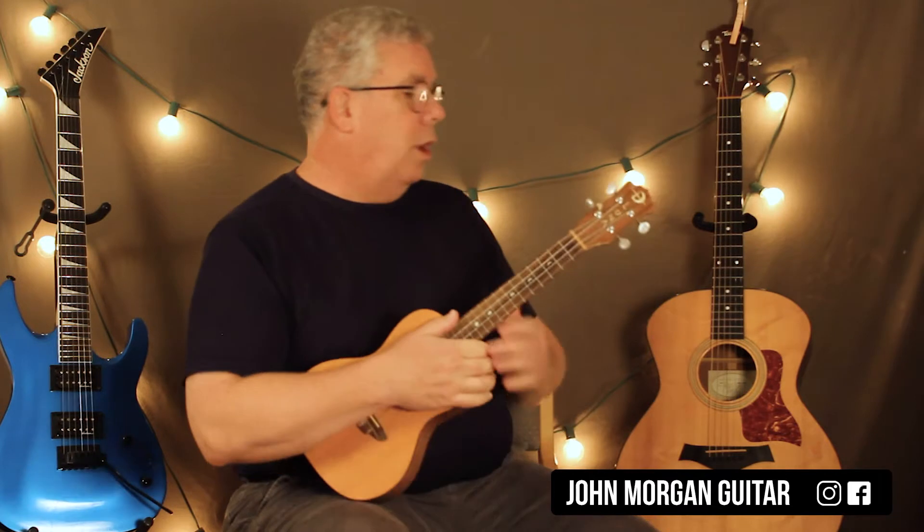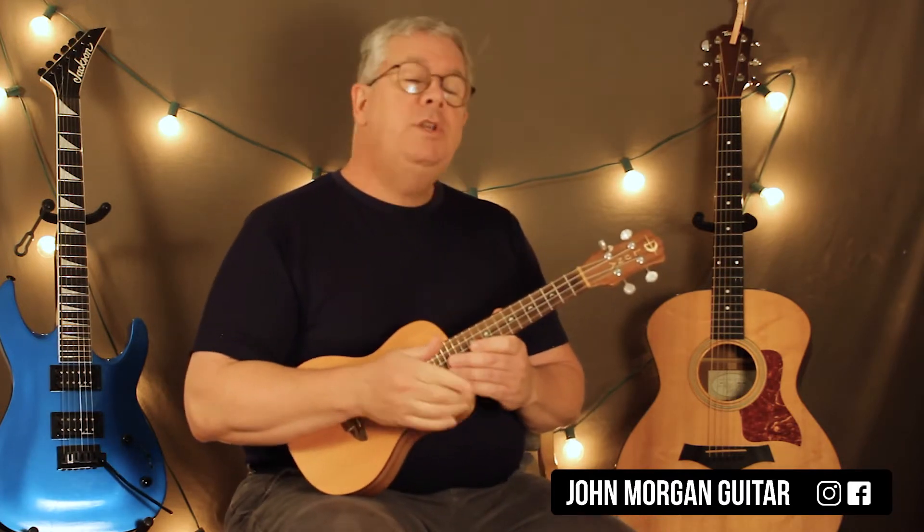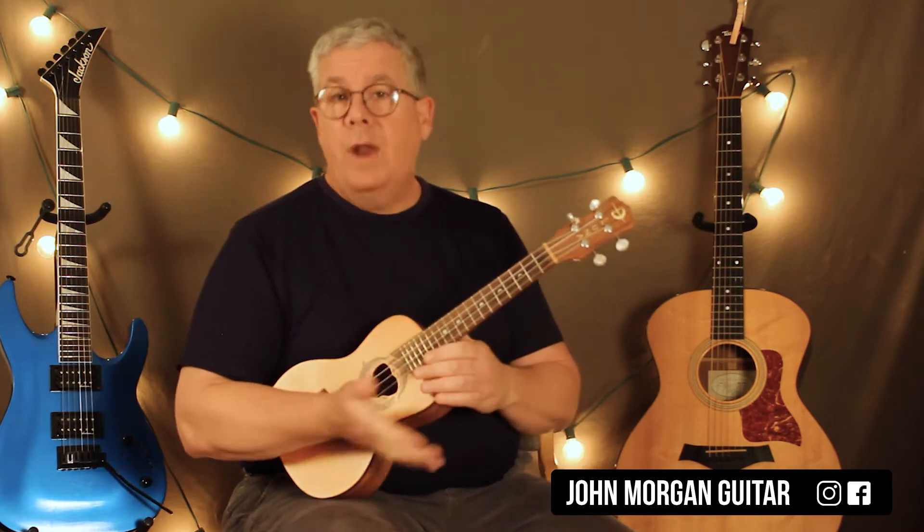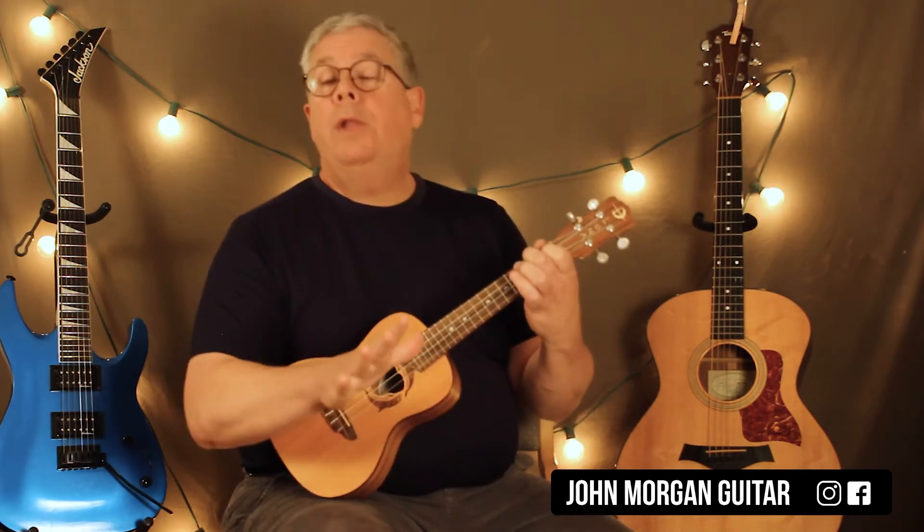Hi, welcome to Lessons with John. Today we're going to try Photograph by Ringo Starr. I'm going to do it in the key of A — he's actually in B. You could use a capo at the second fret if you want to be in the key, but I'm not going to bother with that because I'm not playing with Ringo today.